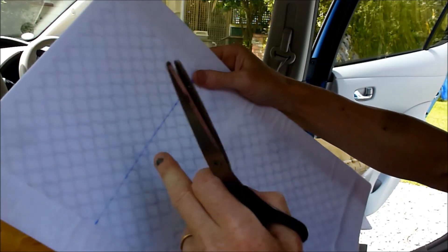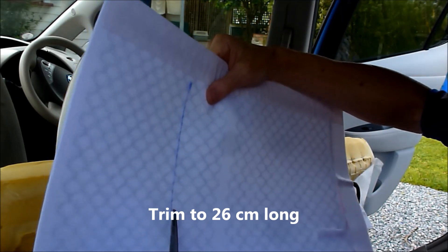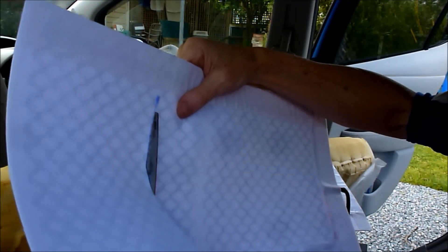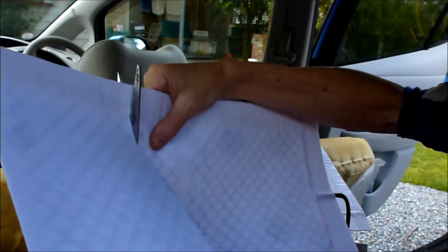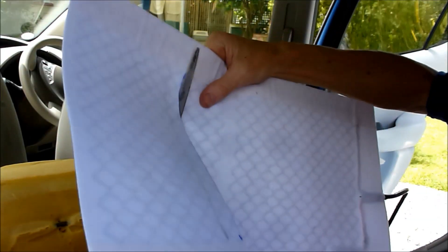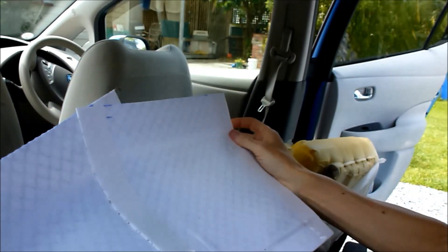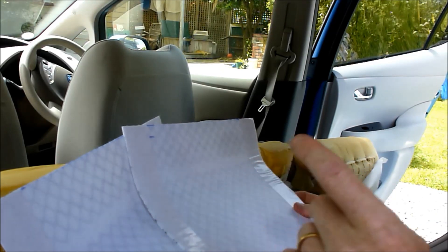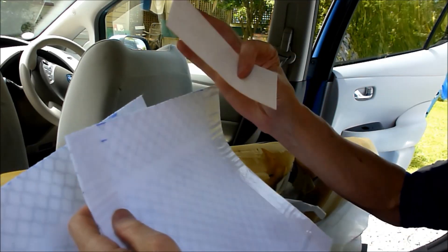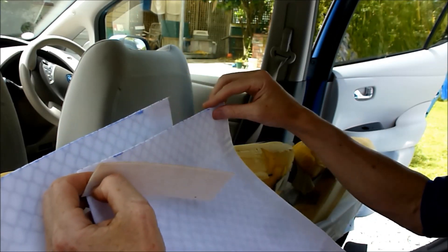Same as the front seats, you have to trim them down to fit. The cheap thing about this kit — the rear seats kit — compared to the previous front seat kit that I bought, is that it does not come with any of the felt pieces that you can use to seal the ends.